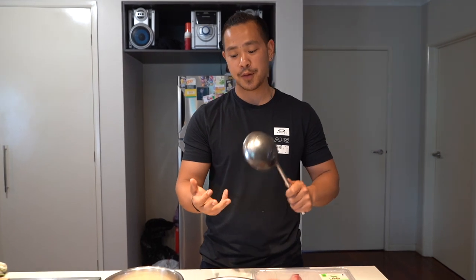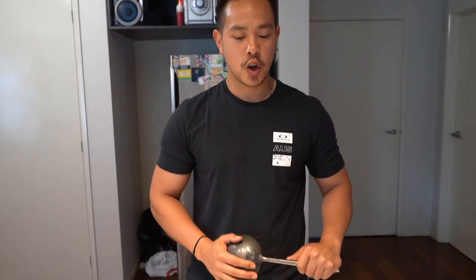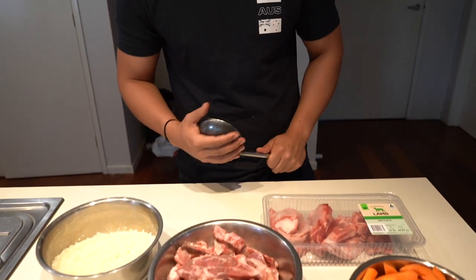It's got a few different names — you can call it palaf, polo, depending on where you're from. It essentially translates to eating with your hands.